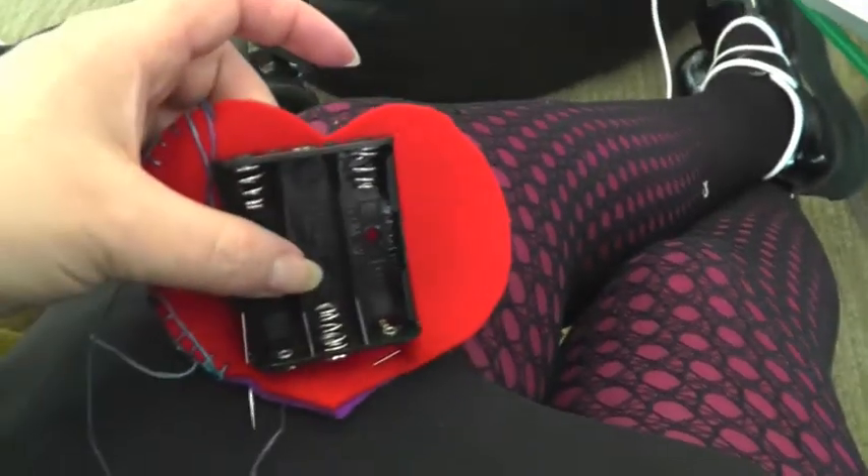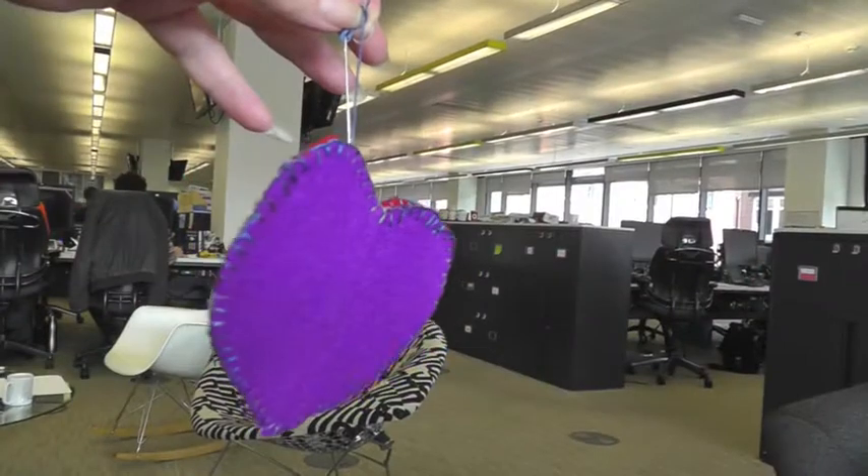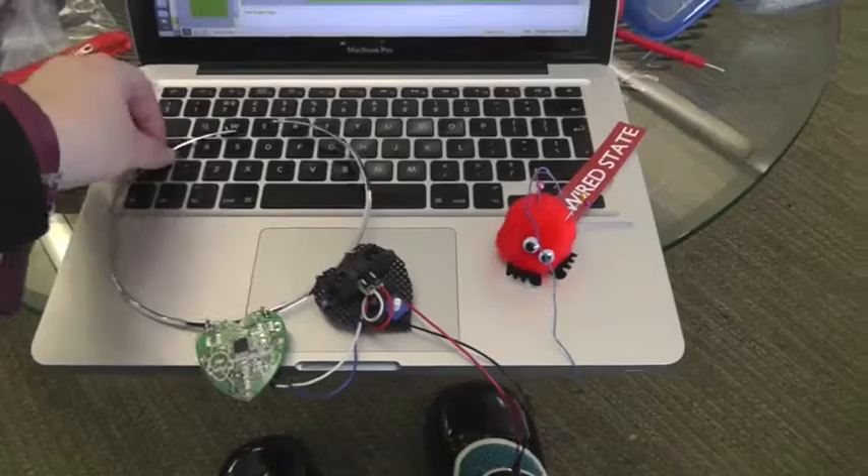I wanted to make the battery pack quite decorative in case I wanted to add some more components to it in the future, and also so the wearer could wear it on the inside or the outside of their t-shirt quite happily.